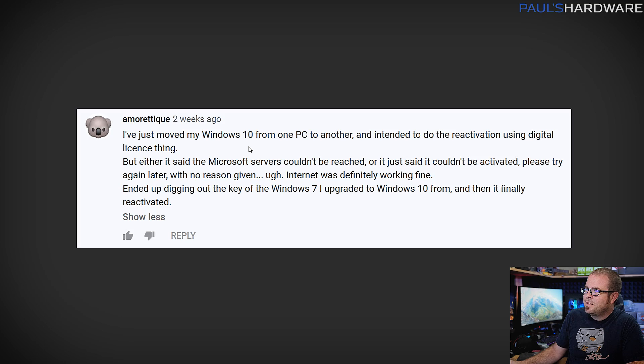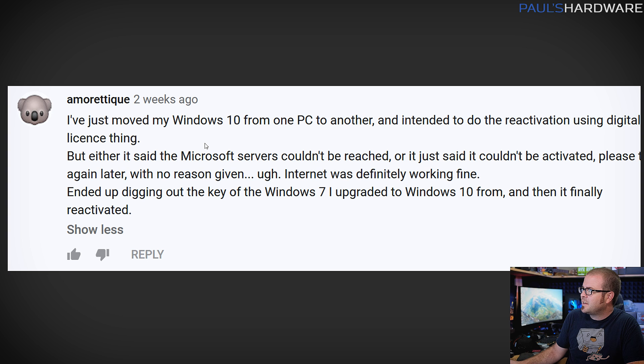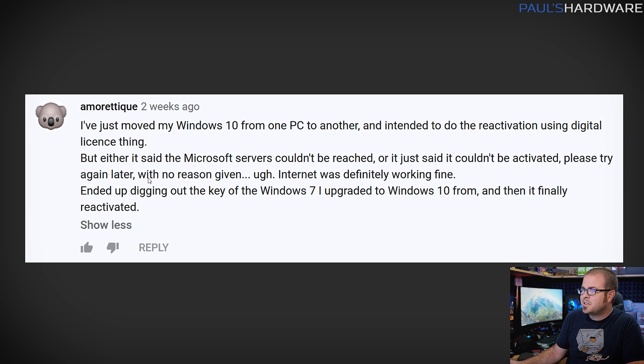Next is a follow-up from Amoretic, related to last month's video about activating Windows. He moved Windows 10 from one PC to another and tried reactivation using the digital license, but Microsoft's servers couldn't be reached and gave no reason. He eventually dug up his old Windows 7 key that he'd upgraded from, and it reactivated. Some people in last month's comments said moving an old Intel drive to a new AMD system worked perfectly; others said it worked but Windows acted weird — hanging sometimes or programs not launching correctly.